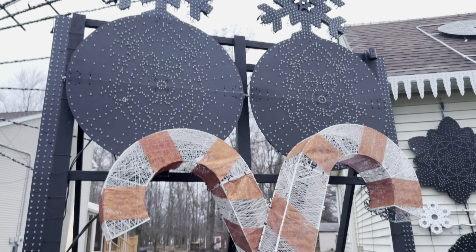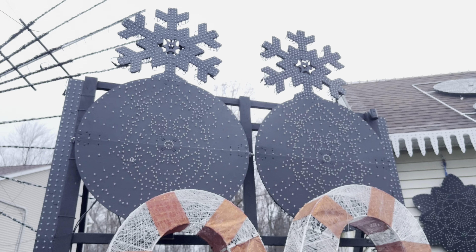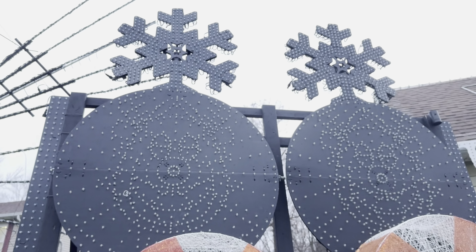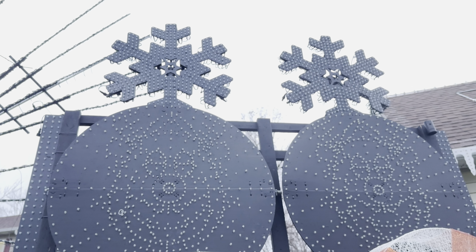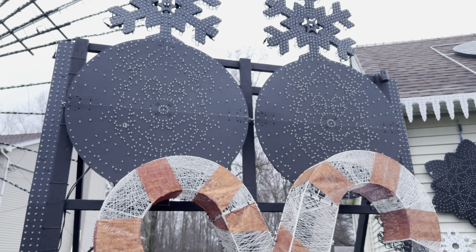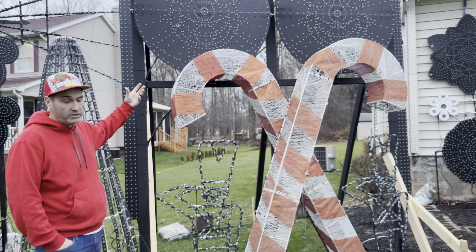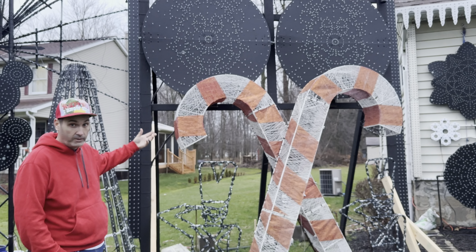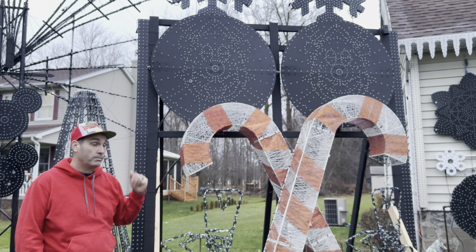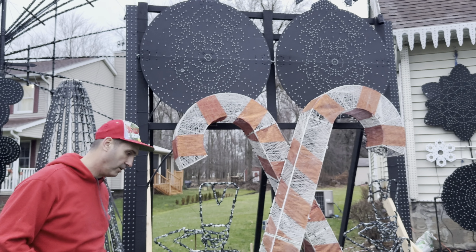Later in the year I put another order in and grabbed four of the Gilbert Engineering XLRS — those are 36-inch snowflakes. Those are the reason this wanted to topple over, because we made it a little too top heavy. The goal was to get this up higher off the ground, and it does mimic the lines that we have on the crops on the house and really spread all of this out.